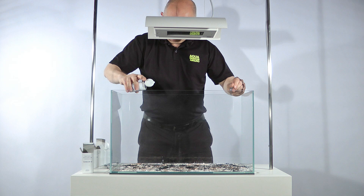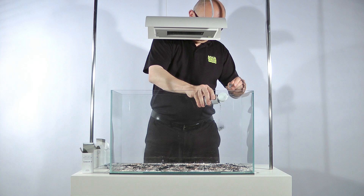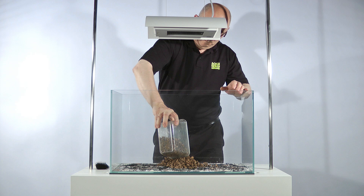Once all of the substrate additives have been completed, the power sand is then added. Power sand is an excellent material that really makes a difference to the maintenance of the aquascape, and is used in all of the displays in the Green Machine.